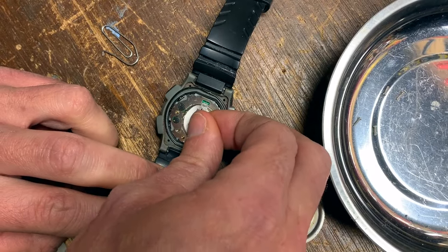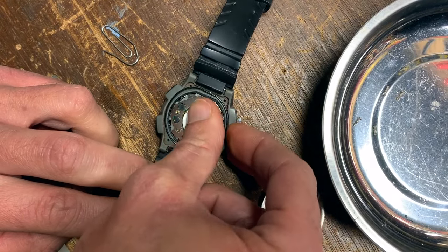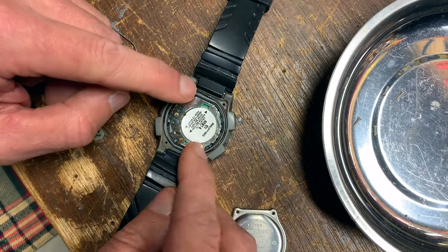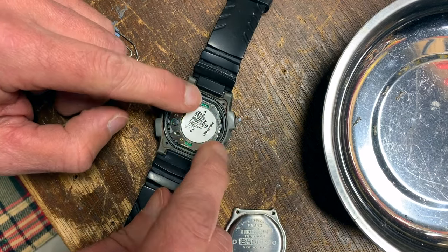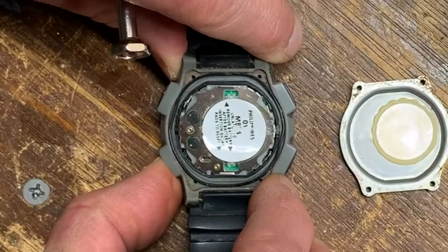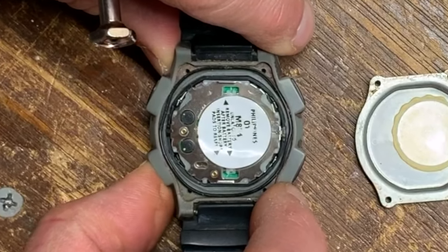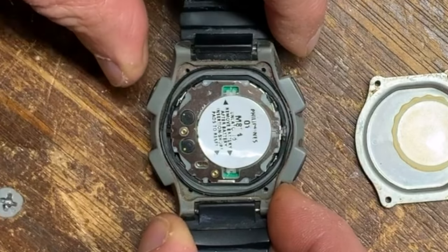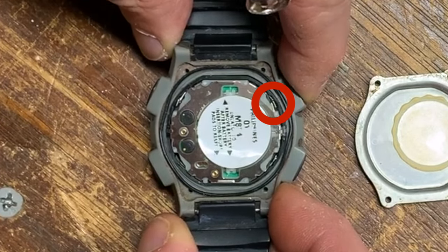Once reset, it's time to reassemble the watch. I'll put the sticker back on over the battery. Now, here are a few important things to take note of: check that the watch hasn't shifted in the casing. You can check this by gently pressing the buttons along the outside to see that they're making contact with the small metal pads inside.